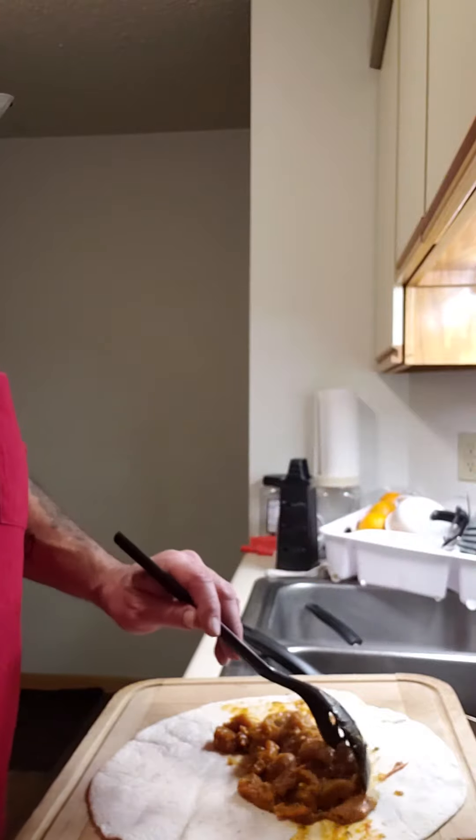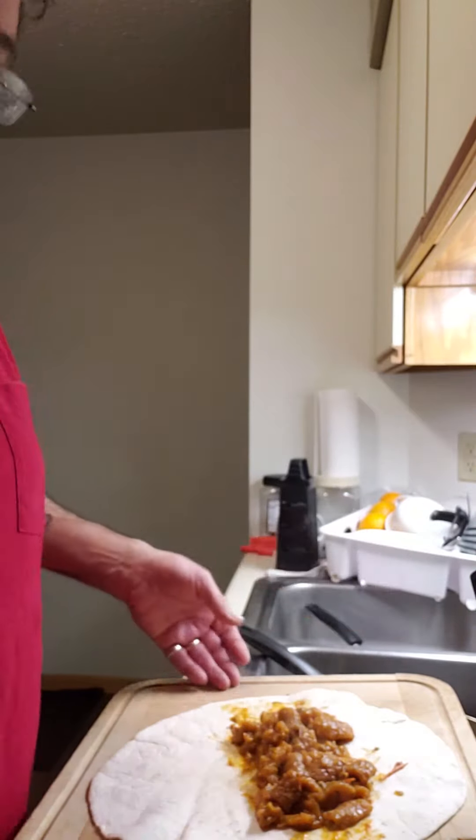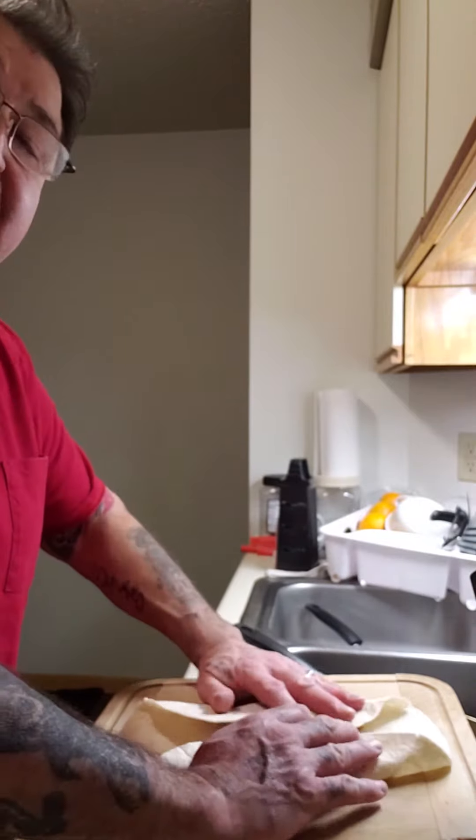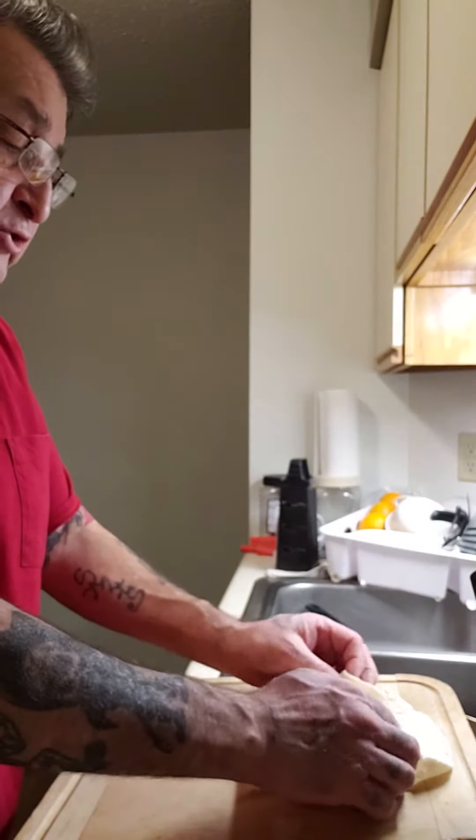You have your filling spread out on your tortilla. Fold the sides in, like so. Fold the bottom in, like so.